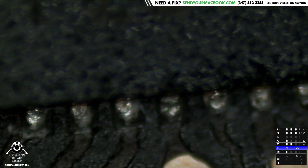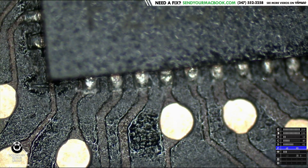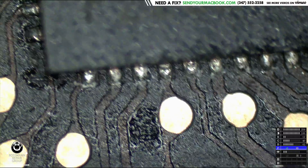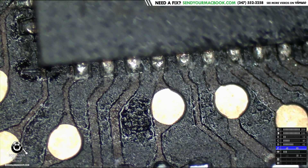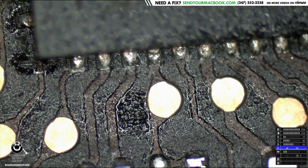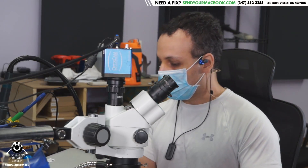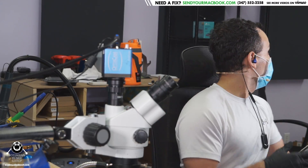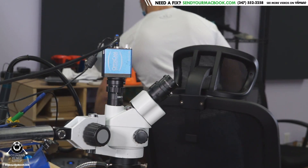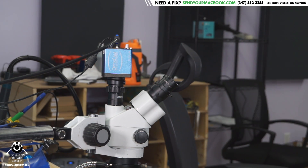Oh my god, that is just trash, there's no other way to put it — absolute utter garbage. Hey everybody, how's it going? So today we're gonna get started working on a MacBook Pro that's not turning on. This is an A1398 MacBook Pro and we're gonna try and figure out what's wrong with it and see if we can make it work again.